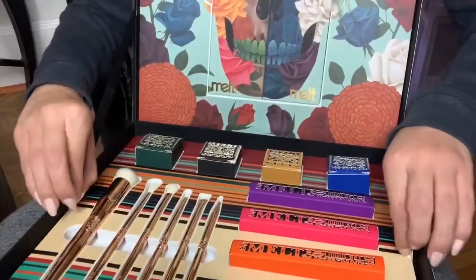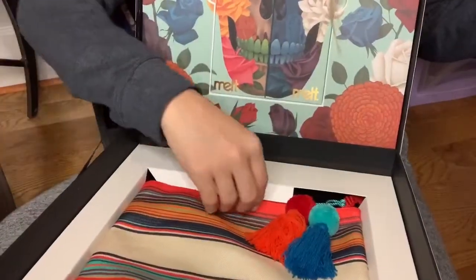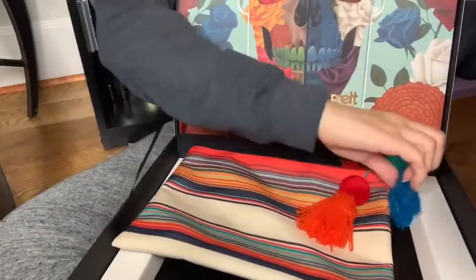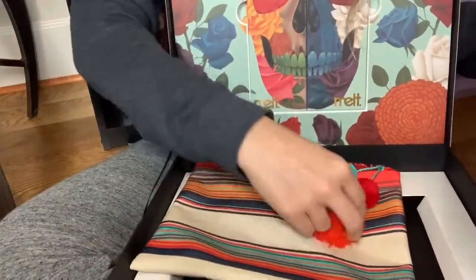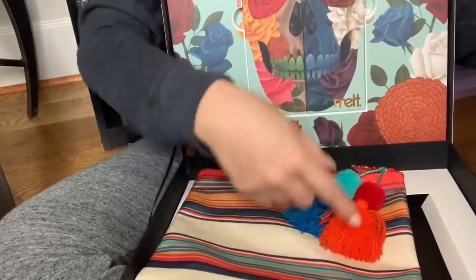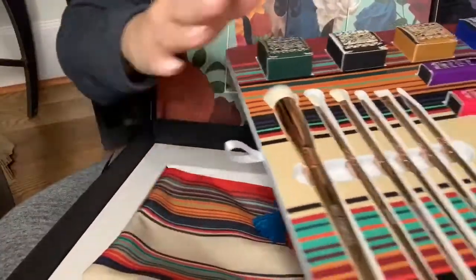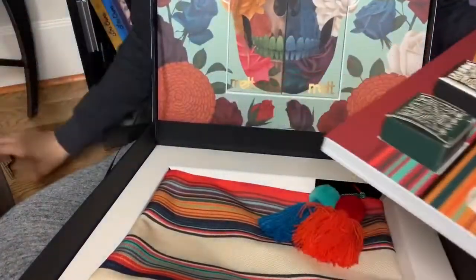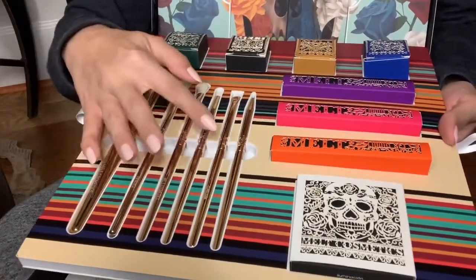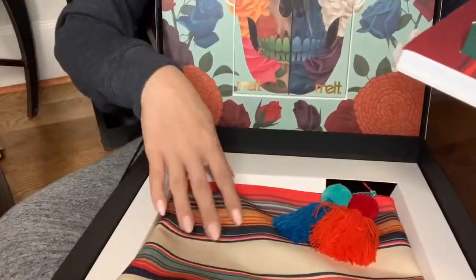Lifting this up, below is the makeup bag, and this thing is gorgeous. The pom-poms are so soft, and it matches the palettes with the orange, red, and blues — it's just so pretty. The bag and all the brushes together is $80 for the set. Individually the brushes are $25, $18, $18, $12, $12, and $12. Just the bag alone is $15.